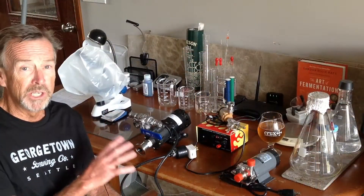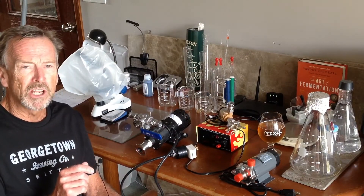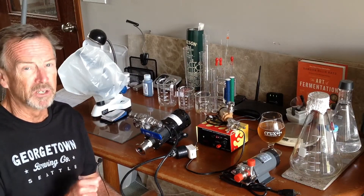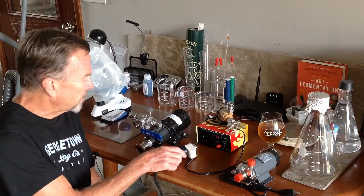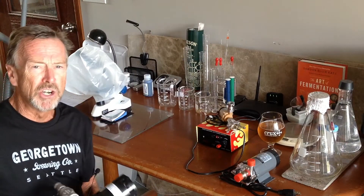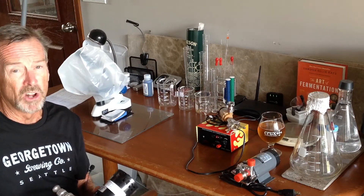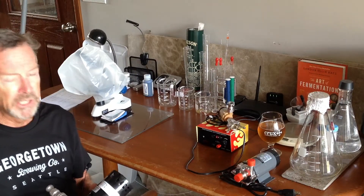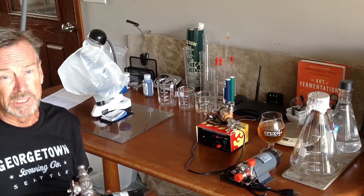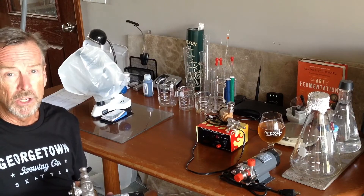Now we're going to go over a little more detail on these three pumps, and I also have one I'm going to talk about that I stumbled across while doing a little research for this video. Let's start with this one here — this is the March pump, and as I mentioned, it is the workhorse in the homebrewing industry for a long, long time. The pluses: very good reliability. I've had this one probably eight years. Flow rate is quite good.